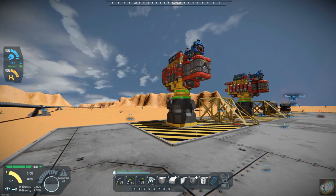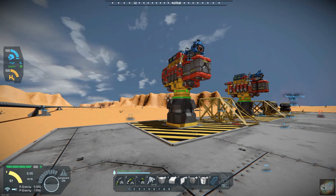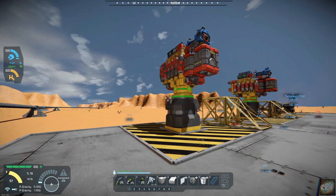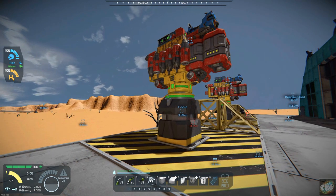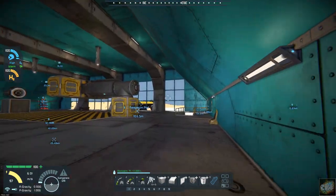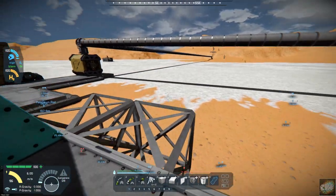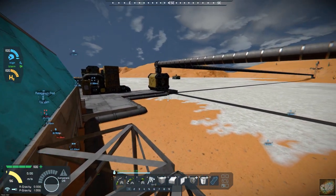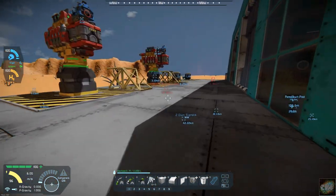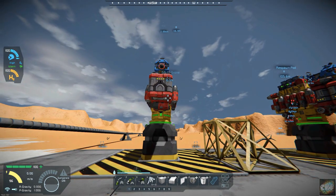Hello all you space engineers out there, Commander Kingfish here. It is day 18 here on Planet 26. In the last episode we managed to get our printer to work properly. We got our conveyor system all hooked in and set up and we printed out a drone.